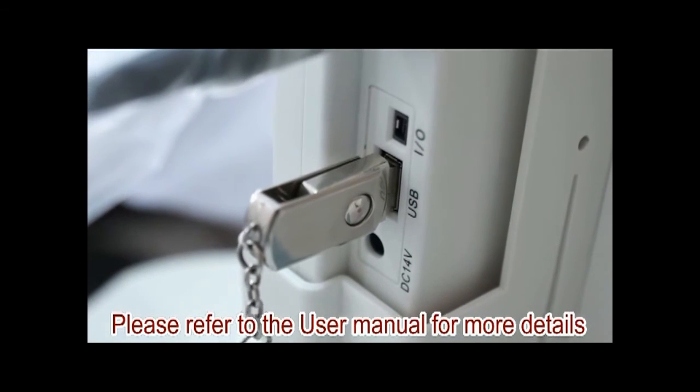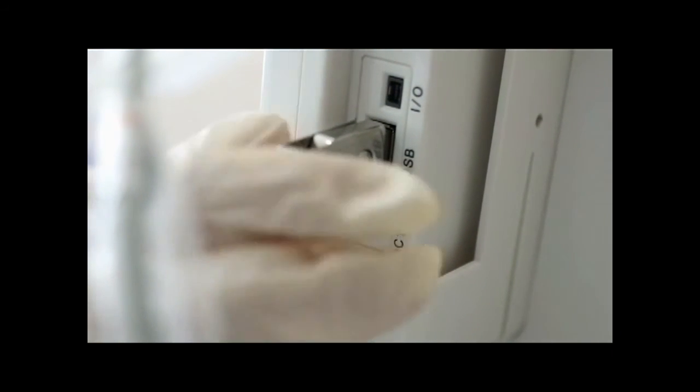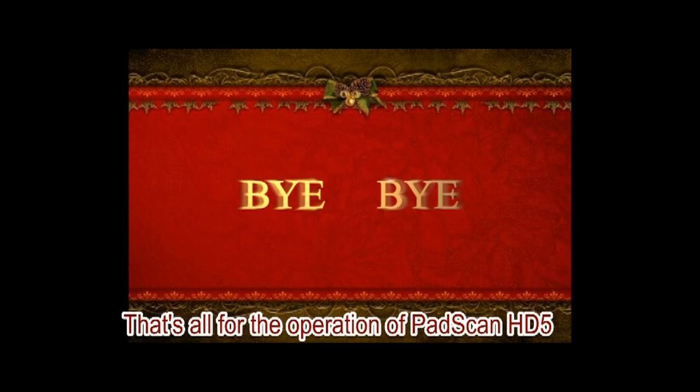Please refer to the user manual for more details. That's all for the operation of PadScan HD5.